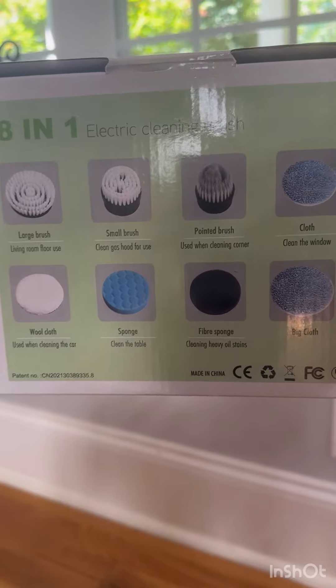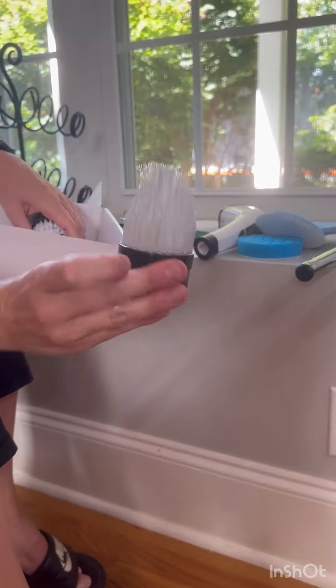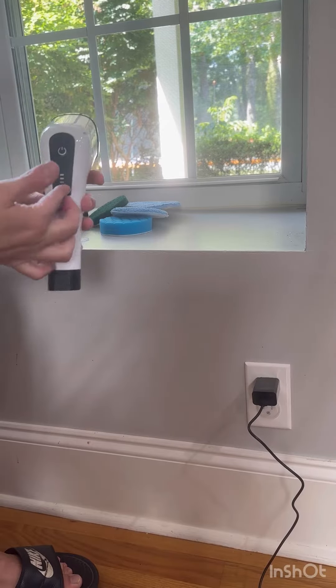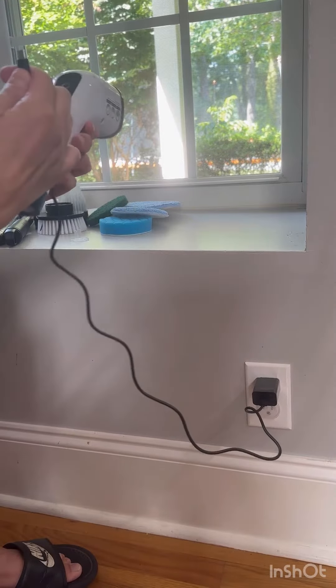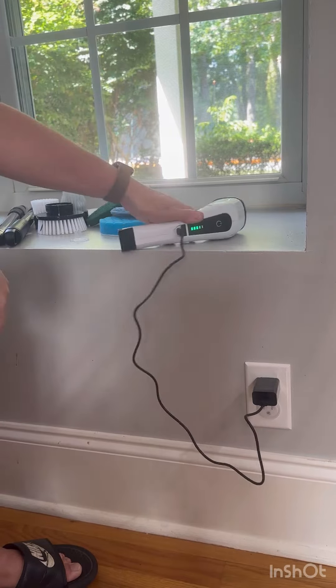This is a cordless cleaning brush with eight replaceable brush heads. The brush is rechargeable with a USB-C wall charger that's included and up to 90 minute run time.